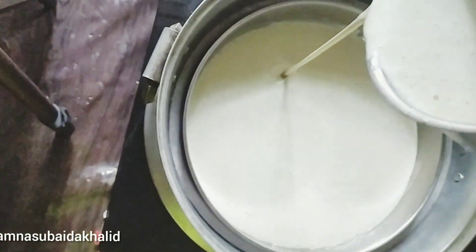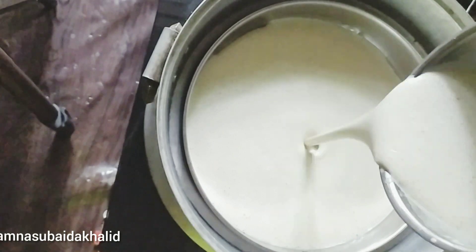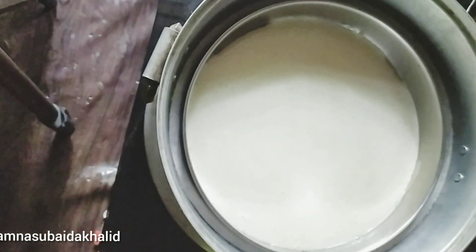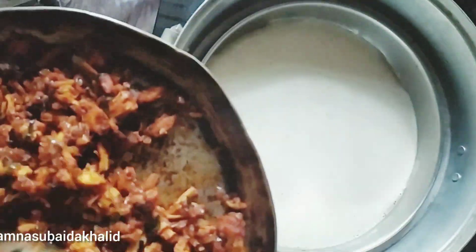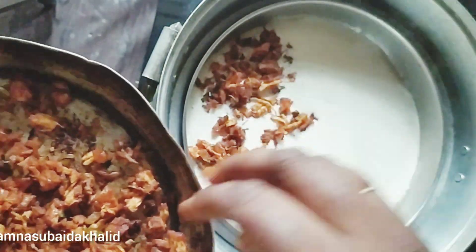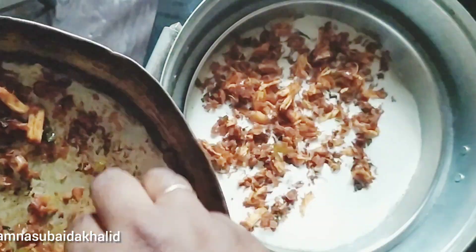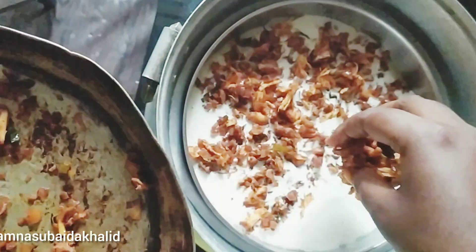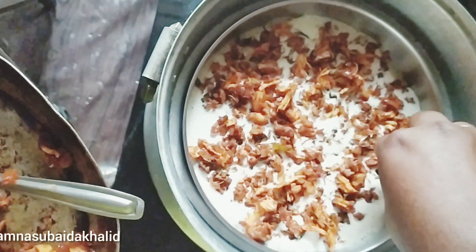I am going to add a little bit of oil in this plate. Then we will add in the batter. Then we will add 3-4 minutes. Then we will add the masala. We will keep the spoon and spread the masala.